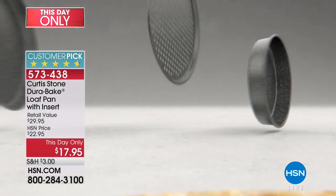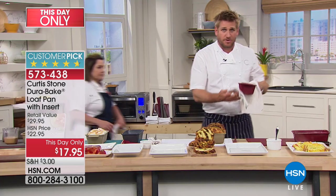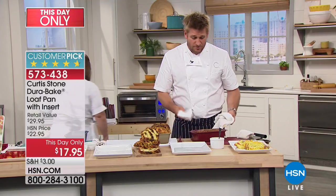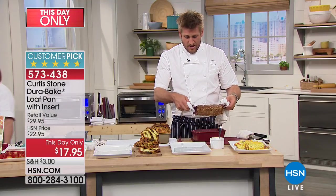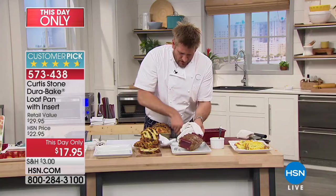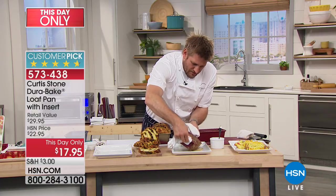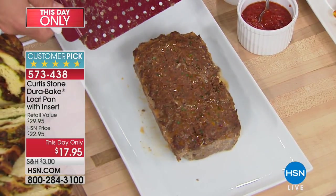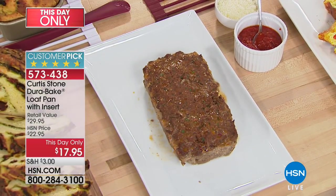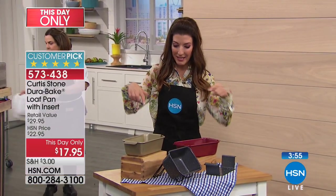Everything slides straight out of this pan — it doesn't matter what it is or how sticky it is. Pulling the meatloaf out of the oven now, and here's the other piece that comes with it: the insert lifter. You just lift that up, slide the meatloaf off — remember it just came out of the oven — and it slides right off. Nothing is sticking, and the cleanup is the best part of all.